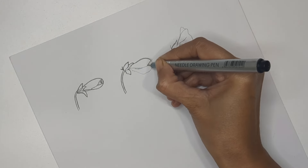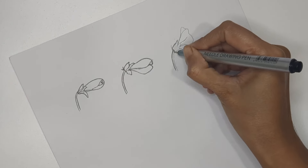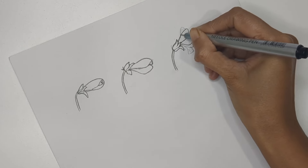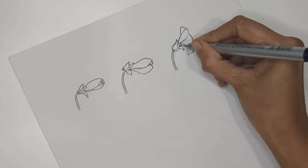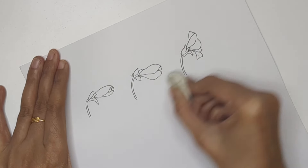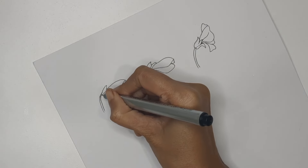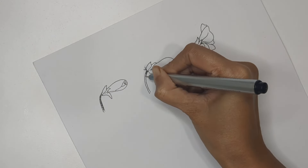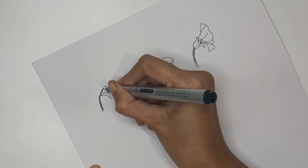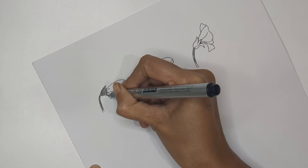You can do some extra shading and detailing around the stems. Cross contouring the base of the flower means creating lines and parallel lines according to the object's shape to get some extra shade around that particular area.